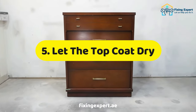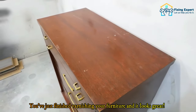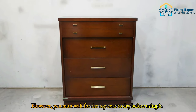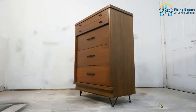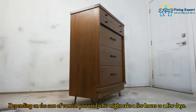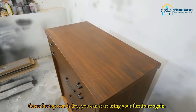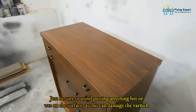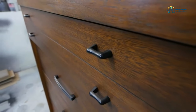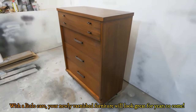Step five: let the top coat dry and enjoy your newly varnished furniture. You must wait for the top coat to dry before using it. Depending on the sort of varnish you used, this might take a few hours to a few days. Once the top coat is dry, you can start using your furniture again. Just be sure to avoid putting anything hot or wet on the surface, as this can damage the varnish. With a little care, your newly varnished furniture will look great for years to come.